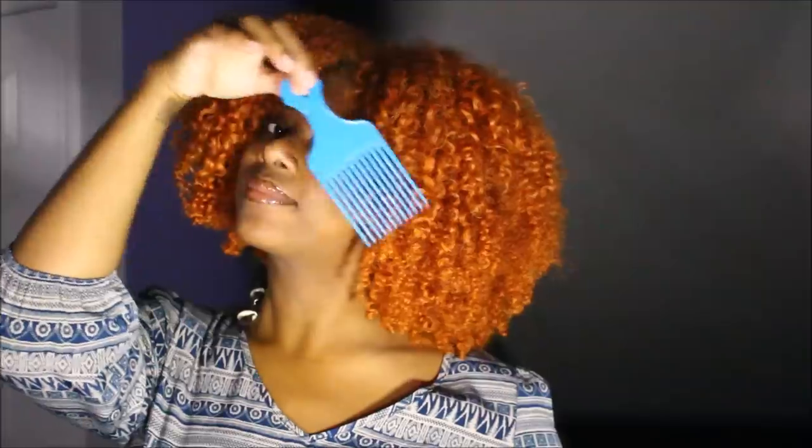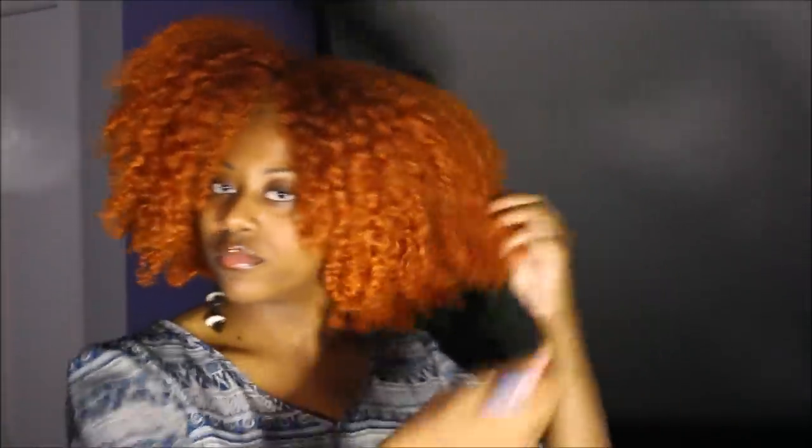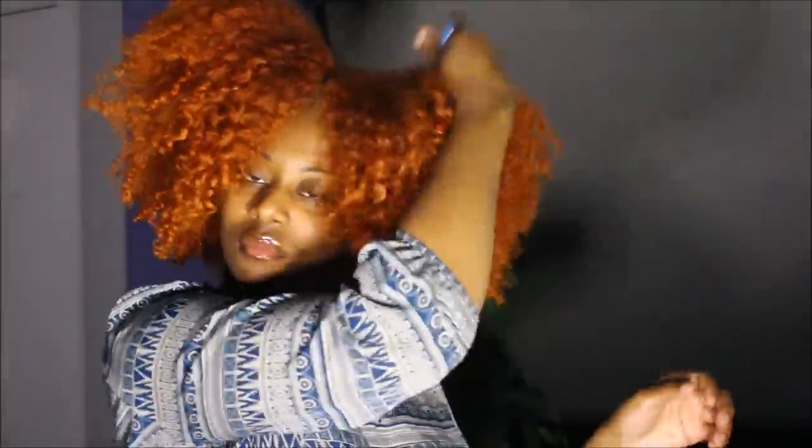We're almost done. My hair is 100% dry. The last thing I'll do is take my peppermint oil and my natural hair pick, and I'm about to get this fro popping.